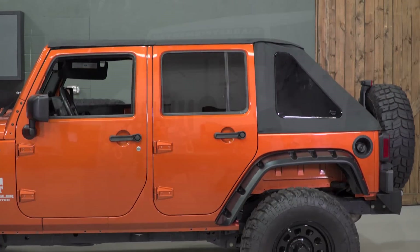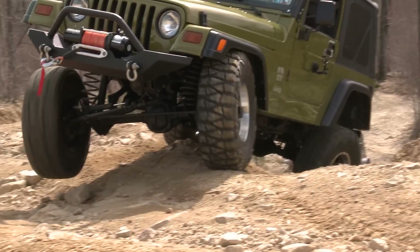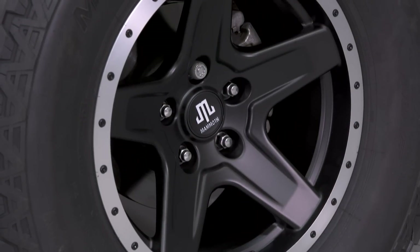I'm Ryan from extremeterrain.com, and this is Throttle Out. We're going to be doing a monthly video where we focus on Jeep builds that we've done, some new and exciting Jeep parts, Jeep news — especially about the next generation Wrangler — and of course, we'll take you out on the trails with us. For this month, we're going to start out with this awesome build that we did of a two-door JK.